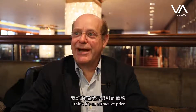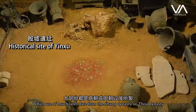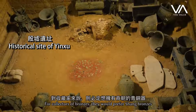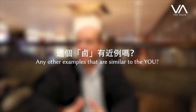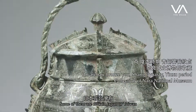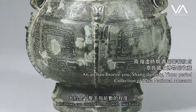I think it is an attractive price because most of the time when you see a You vessel on the market, they are much later in date — from the end of the Shang dynasty or the Zhou dynasty. For a real collector of bronzes, they will always prefer Shang bronzes. We find them in Japan or in Taiwan, but very few pieces of this quality exist even in museums. I think you can count them on two hands, no more.